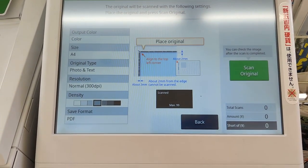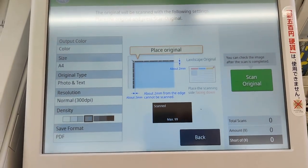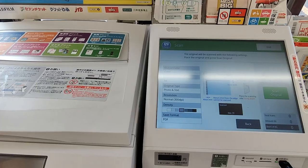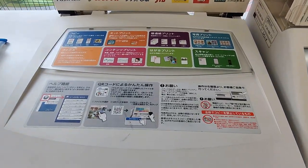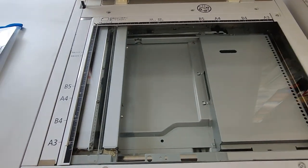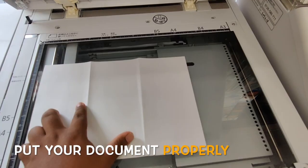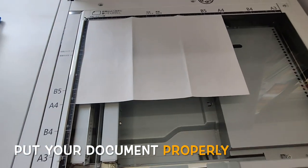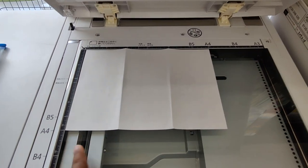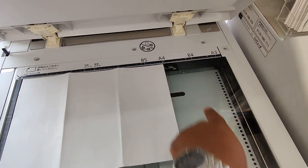You have to put your document to the copier machine. You can see the demarcation of pages, so I put my document here. You can see A4, A4 — the margin should be like that. For B4, align it to the B4 marking.